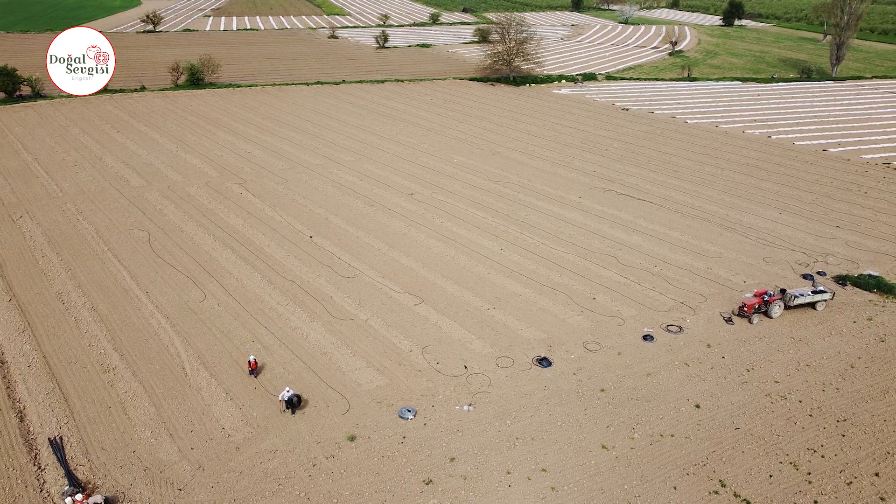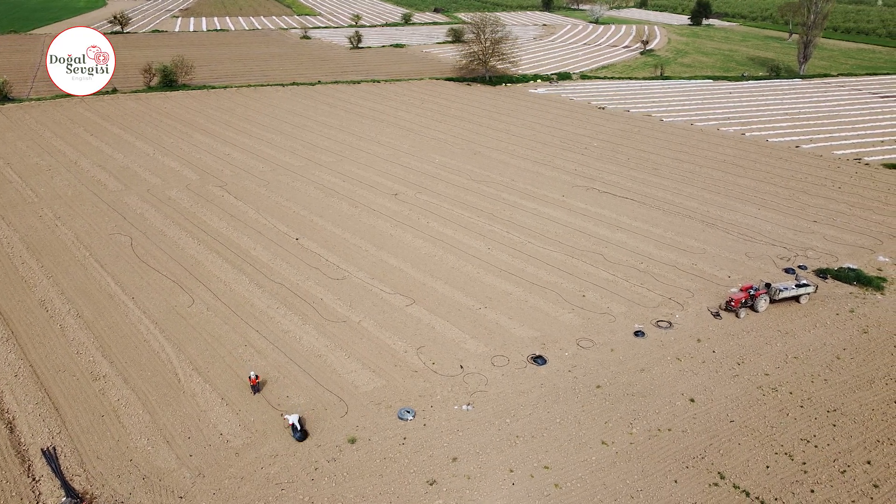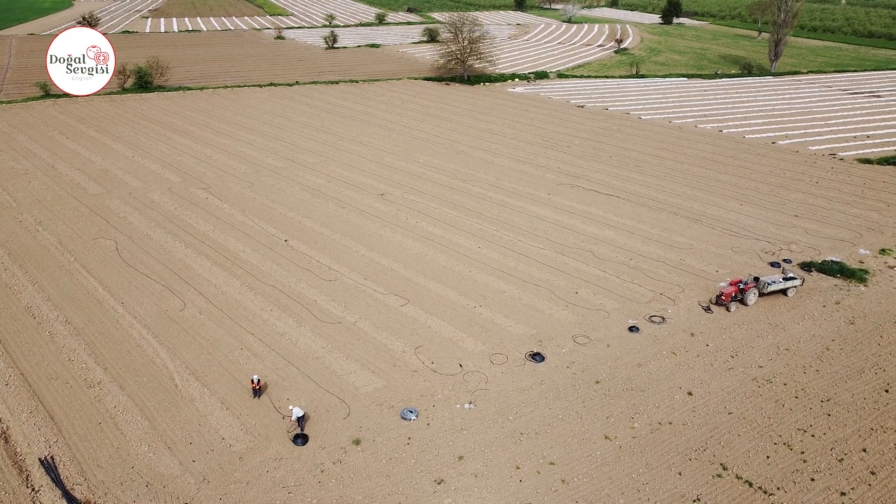Currently, drip irrigation method is generally used. Because in the flood irrigation method, you had to choose a flatter land. However, with the drip irrigation method, you do not need to create any roads on your land — you just plow your field straight.